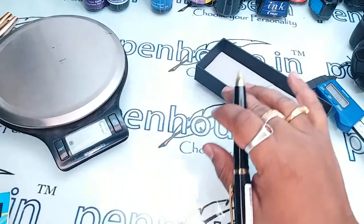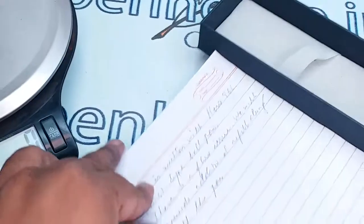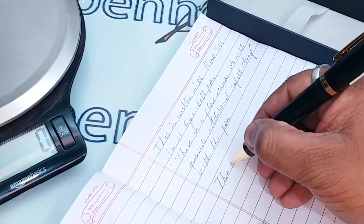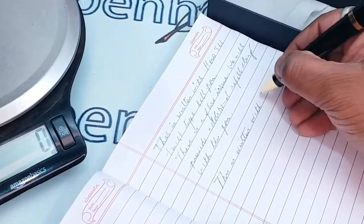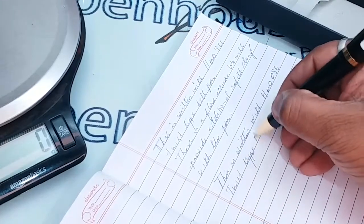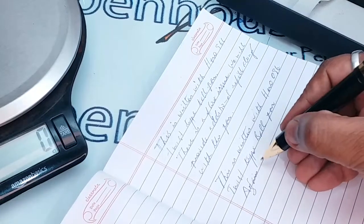Let us write and see how this pen performs. This is written with the Hero 096 twist type ball pen. Again, we feel the refill is not up to the mark.